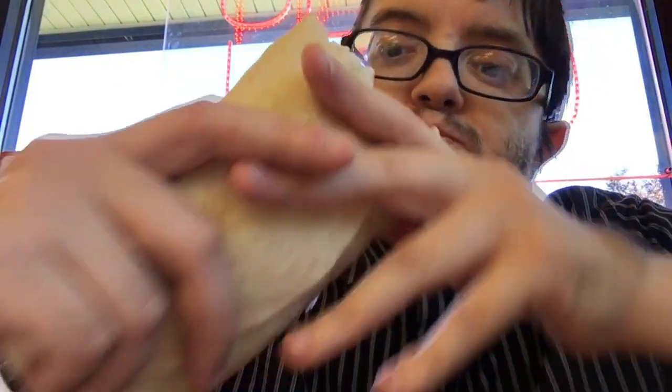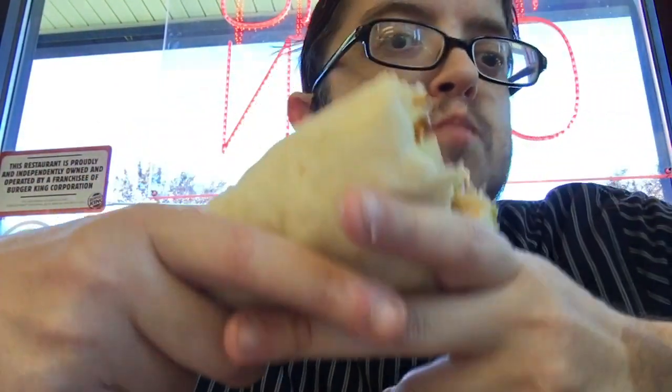It tastes just like a waffle inside here. Okay so before I get into this review, I want to give a special shout out to Mume — this review is for you. But anyways, this is pretty much a waffle wrapped inside a burrito.